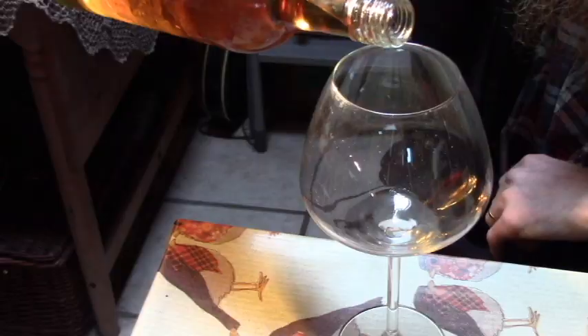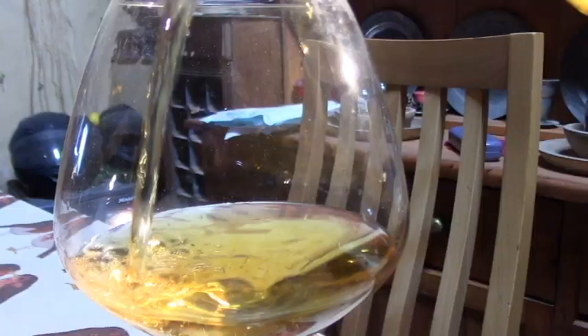No point in looking at it in a bottle — that's not going to do any good, is it? Let's try a glass. Time for a glass. Cheers! This looks absolutely fantastic.